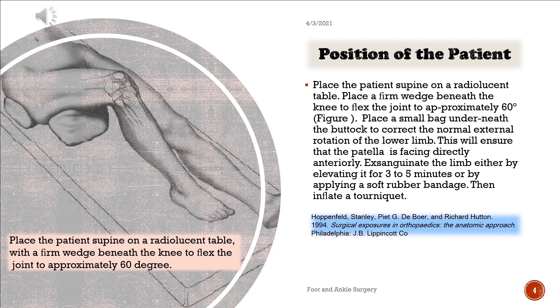Position of the patient. Place the patient supine on a radiolucent table. Place a firm wedge beneath the knee to flex the joint to approximately 60 degrees. Place a small bag underneath the buttock to correct the normal external rotation of the lower limb. This will ensure that the patella is facing directly anteriorly. Exsanguinate the limb either by elevating it for 3–5 minutes or by applying a soft rubber bandage, then inflate a tourniquet.